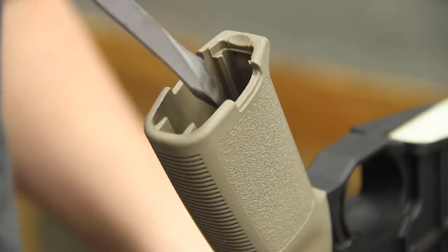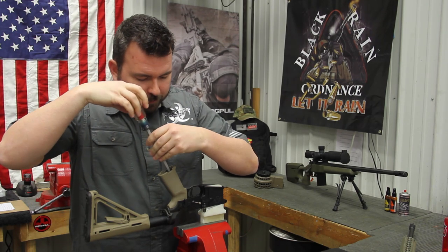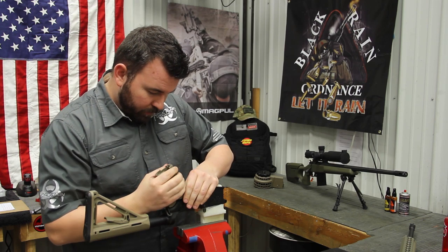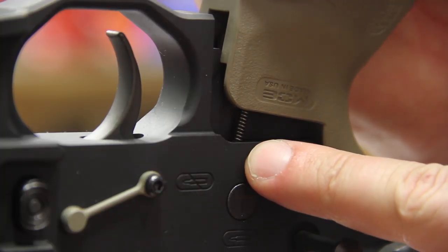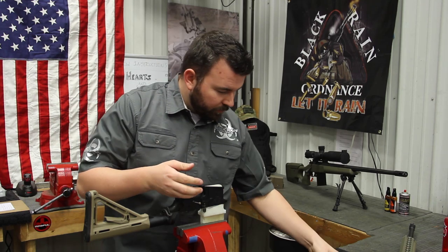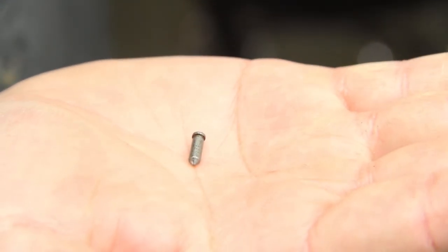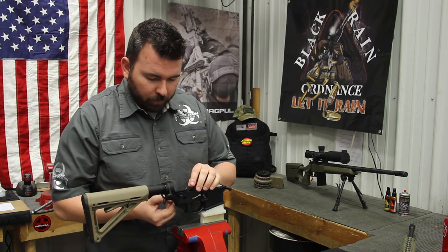We'll use our flathead screwdriver to remove the grip screw. Now some manufacturers do use an Allen bolt instead of a flathead screw — we've just had better luck with the flathead screws lasting a bit longer. When you go to take the grip off, you've got to be mindful of the spring and detent for the selector. You don't want that shooting across the room — we have tens of thousands of them but you probably just have this one. We'll set our grip over here. Now there's a small detent that's inside the receiver and you don't want to lose that either. Now you can flip the receiver over and put that detent next to the spring so we don't lose track of it.